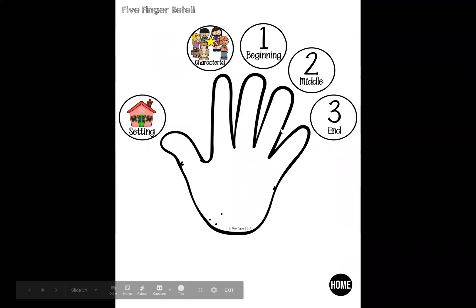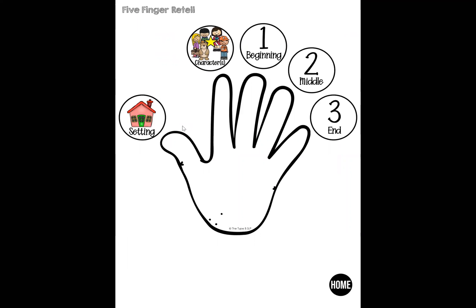Level one is my five-finger retell that I like to use with my really little guys. We've got setting, characters, beginning, middle, end. I like to reinforce this so that by mid year I can just kind of hold my hand up and talk about — okay, what was that setting, remember, and characters. This is the visual that I want them picturing as we are learning those types of things, especially my kindergartners. But there are different levels included.